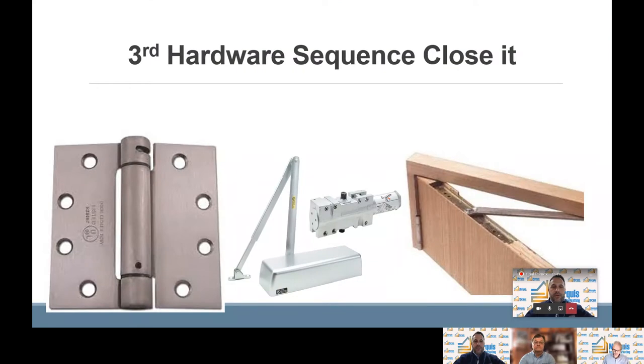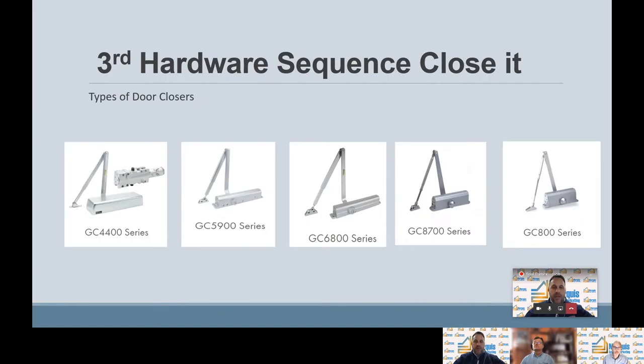Our third step is closing it. We have a myriad of closers here at Pamex. Our first picture shows a spring hinge, in the middle we have a commercial door closer, and on the far right we have a concealed hinge. Pamex has five commercial closers: the GC 4400 series, the 5900 series, the 6800 series, the 8700 series, and the 800 series.